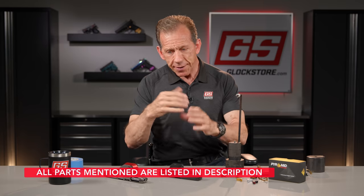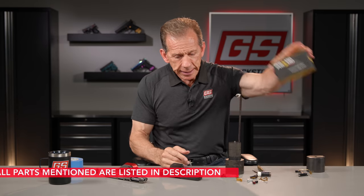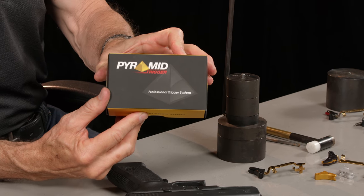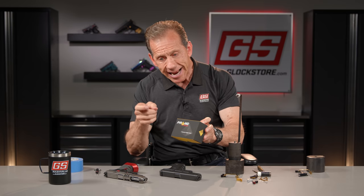Hey folks, it's Lenny McGill here with the Glock Store Performance and Custom Shop in Nashville. We have a big announcement: today we're announcing for the first time that we have a fixed pyramid trigger available. Many of you know the pyramid trigger is the best adjustable trigger on the market. It reduces trigger pull, trigger length, and reset, making you a faster, more accurate shooter.